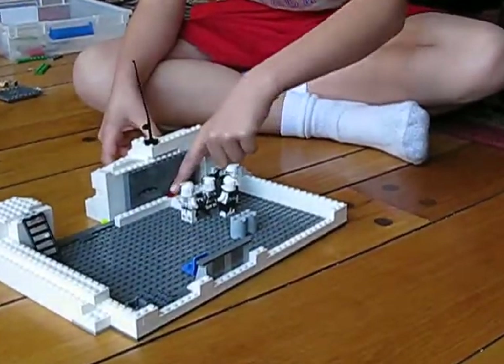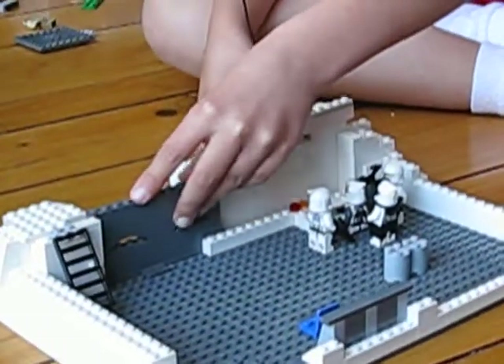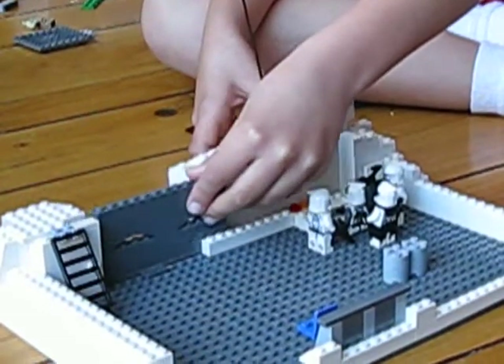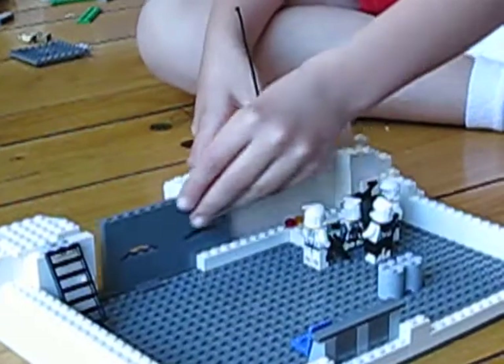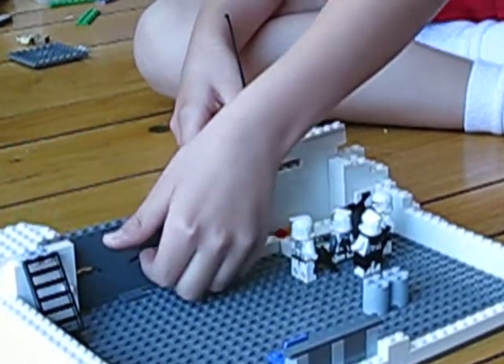This is the button to open and close the thing, and it goes like this, kind of like that, but it doesn't actually work. As you can see, there are little holes where you could snipe through.